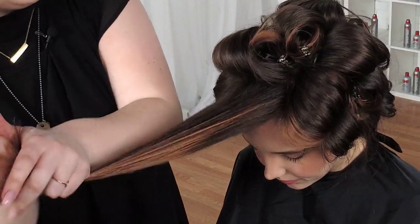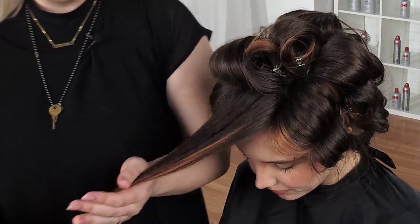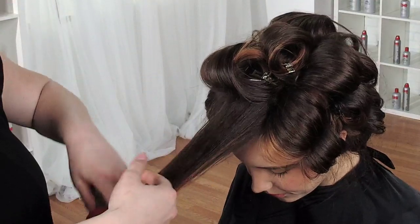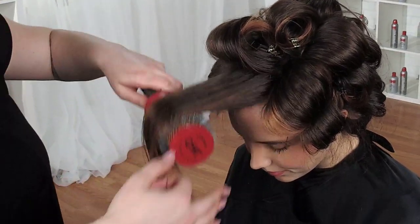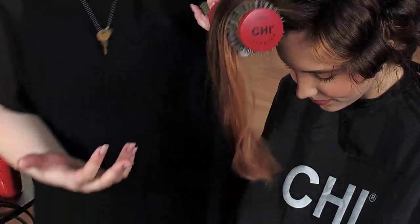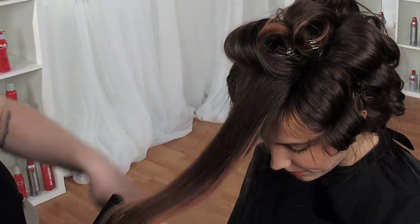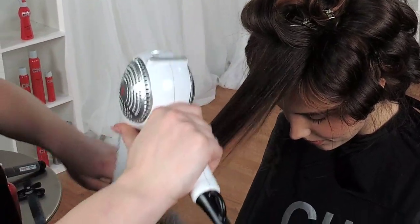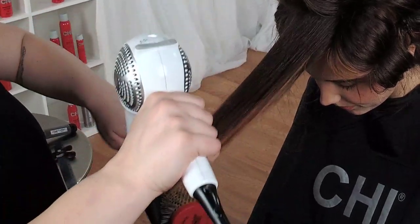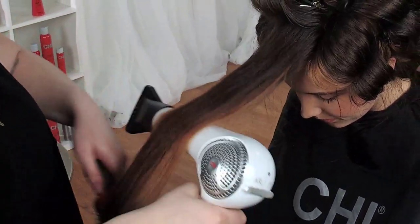If you guys do any blowouts after this and found any of this helpful, feel free to tag me and tag Farouk in the post — we want to see it. I'm going to start overhand just a little bit at the ends to get them nice and crisp. As those ends dry, it creates less weight holding onto the top — so I'm getting more body up here and less drag from all the weight.